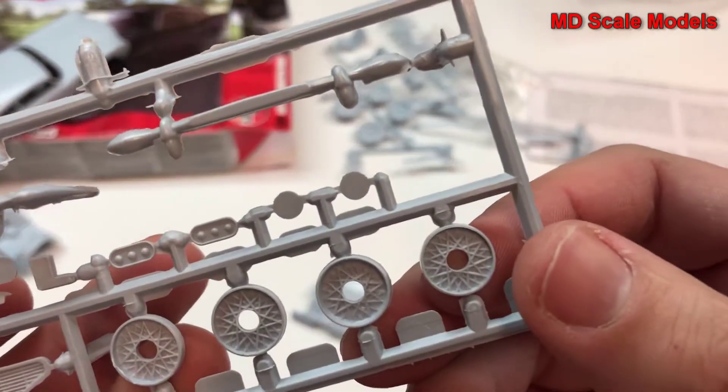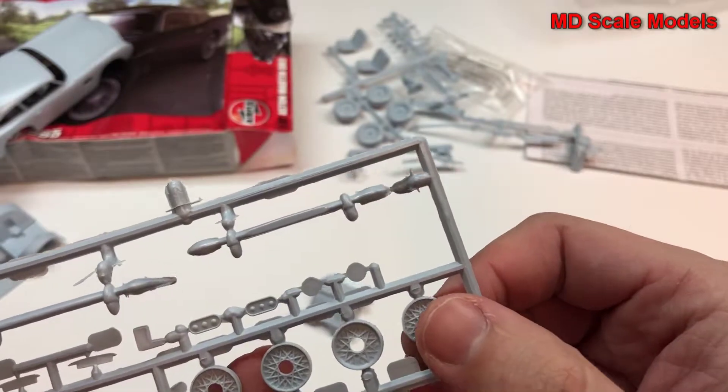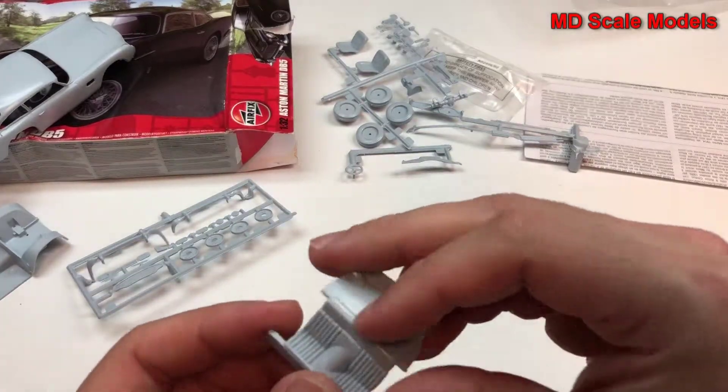Here are parts of the wheels, not well molded, along with our front grille and bumpers. And here's the rear seat.